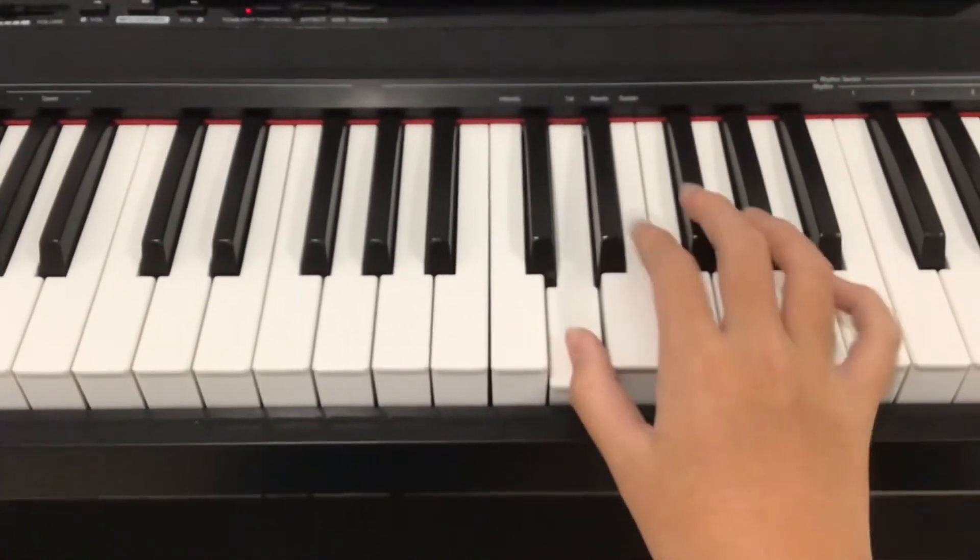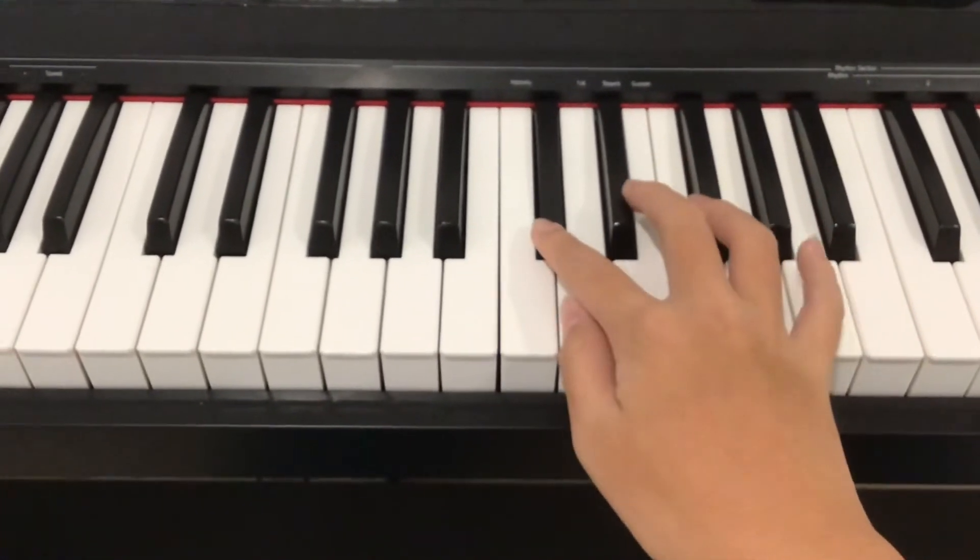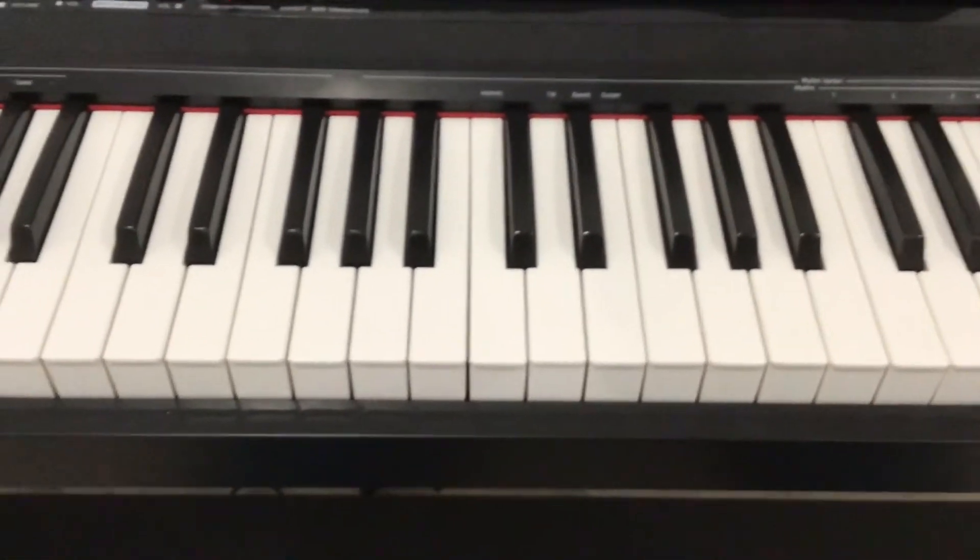B, C sharp, D, E, D, C sharp, A, G, and then you just play that on repeat.